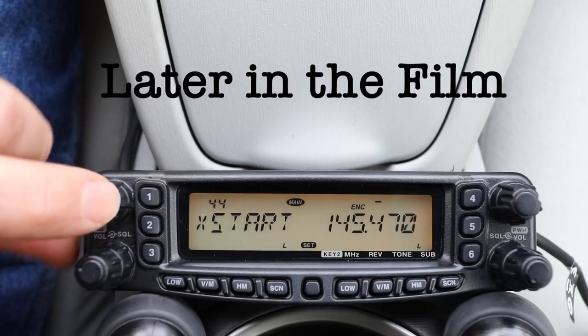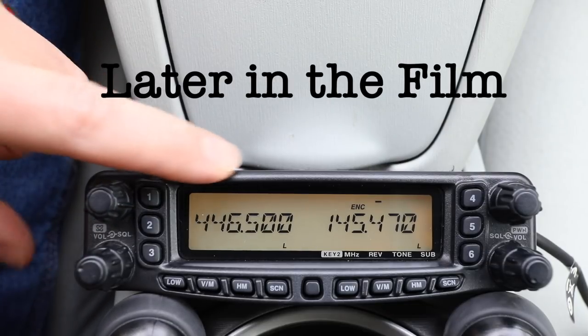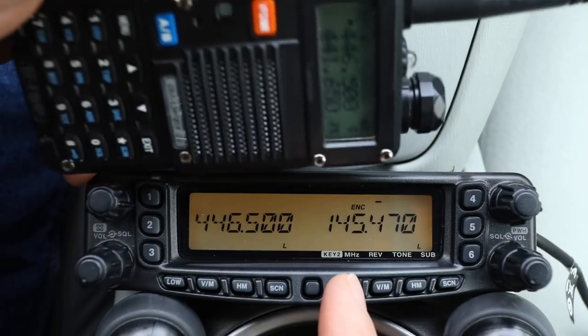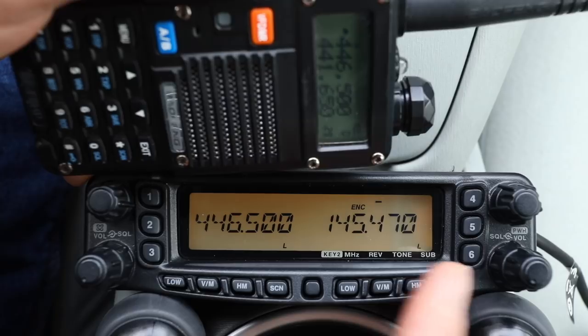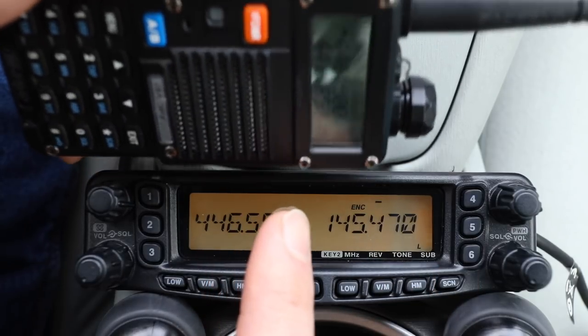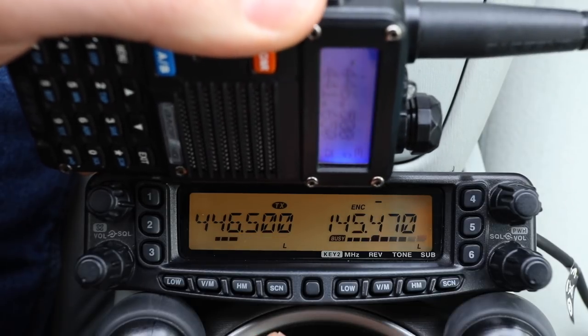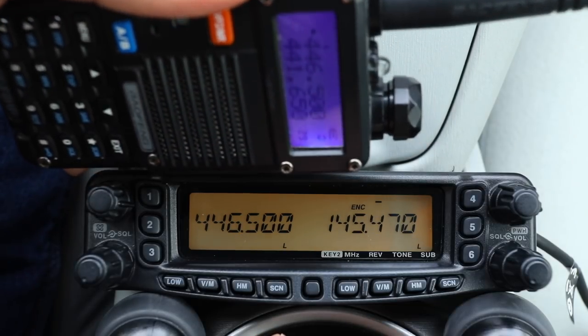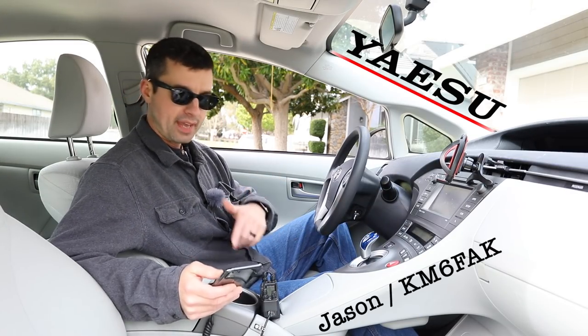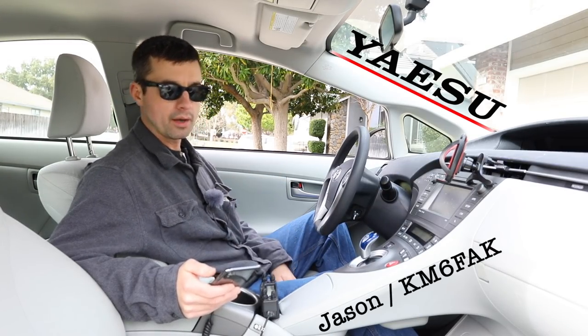It says start, and I push it again — we are now cross-band repeating. I'll demonstrate what this looks like: we will hear the local repeater kerchunk through here and into the handheld. And there it is. So let's dive into the radio — I'll quickly show you the basics of programming this radio.